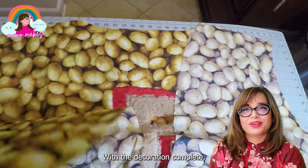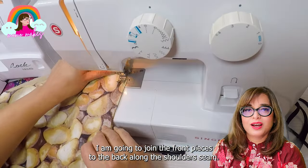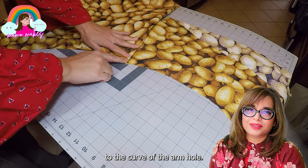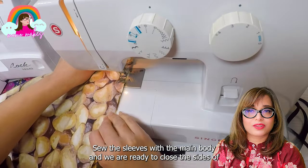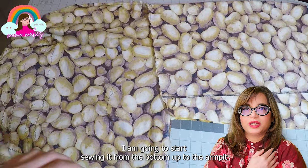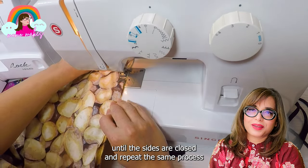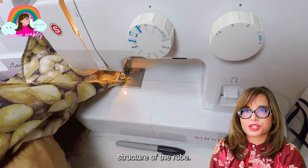With the decoration complete, I am going to join the front pieces to the back piece along the shoulders. I then lay the pieces flat and pin the sleeves to the curve of the armhole, sew the sleeves onto the main body, and we are ready to close the sides of the robe. I start sewing from the bottom up to the armpit and then down the sleeves, completing the outer shell structure of the robe.